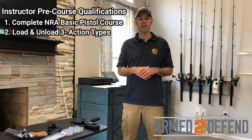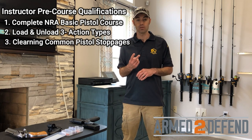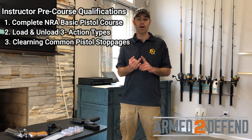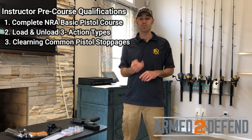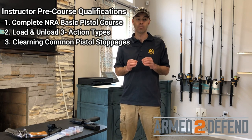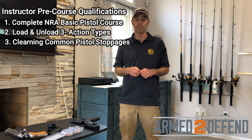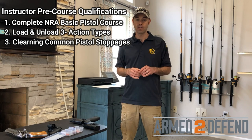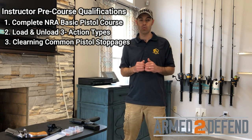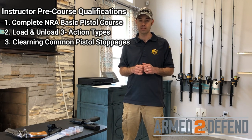The next qualification is two malfunctions of the semi-automatic pistol: a failure to fire and a double feed. The NRA has specific steps on how they want you to accomplish those and you must do it exactly the way they have it written in the pre-course paperwork. I'll show you how that's done, but you've got to follow the exact steps or you don't pass.